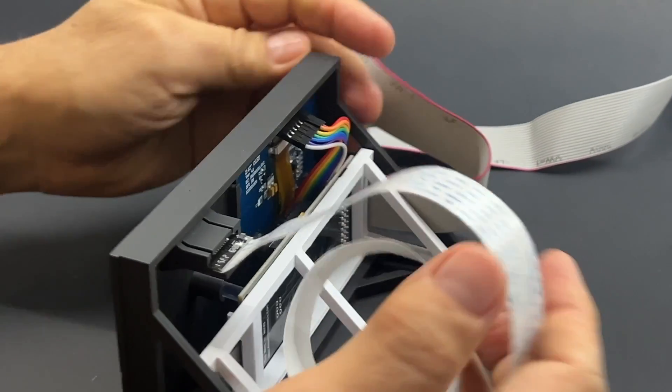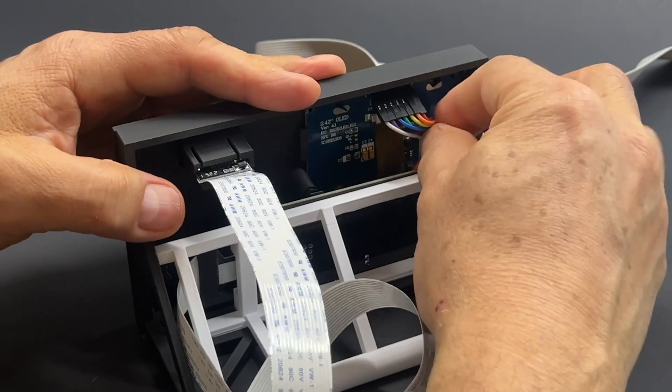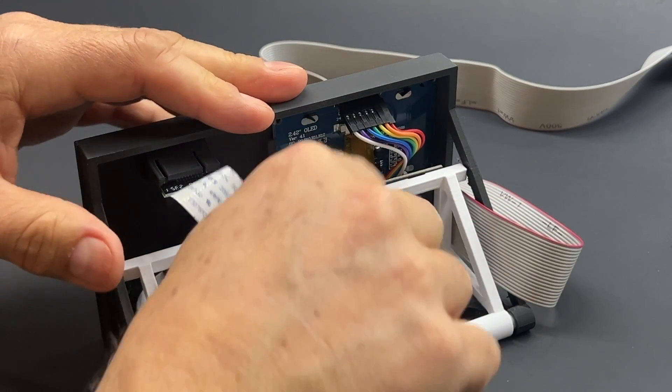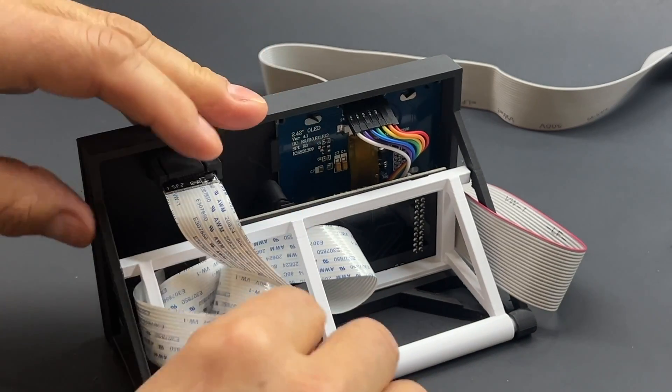For the cables, just make sure that you wiggle them around so they don't go anywhere in the wrong place. Be careful there, and you're done.